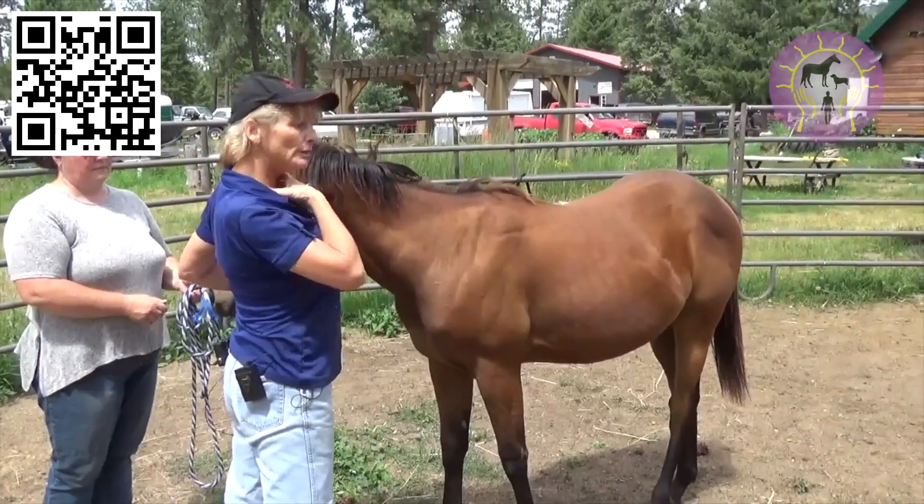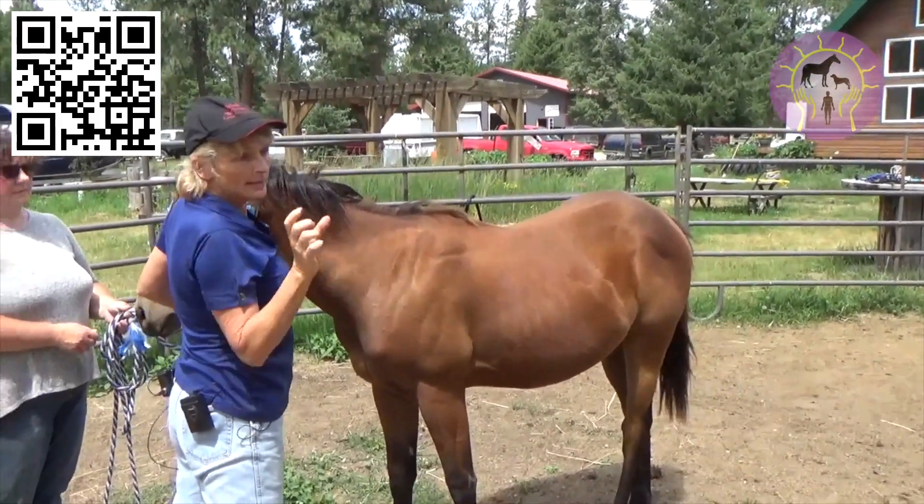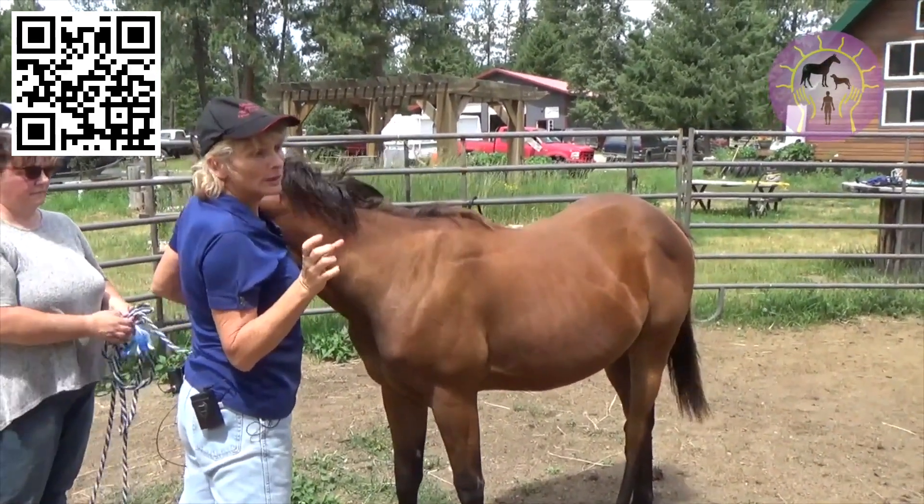On your older horses, it'll give you a beautiful neck — they'll start carrying it right. Dr. Regan Golub's neck telescoping short videos are on my YouTube channel.